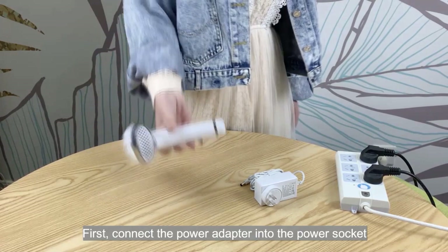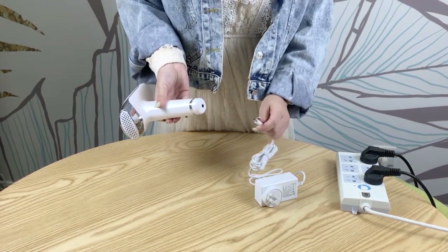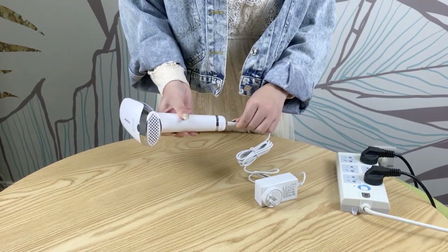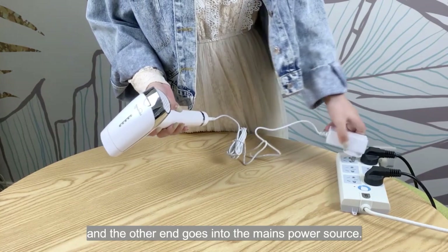First, connect the power adapter into the power socket, and the other end goes into the mains power source.